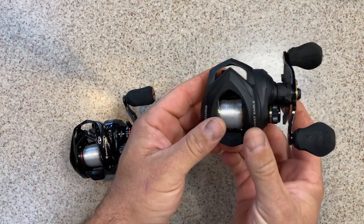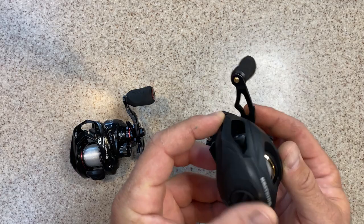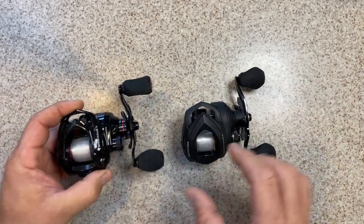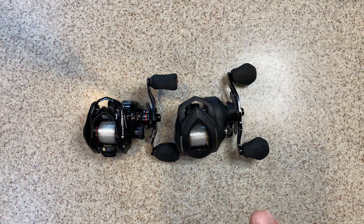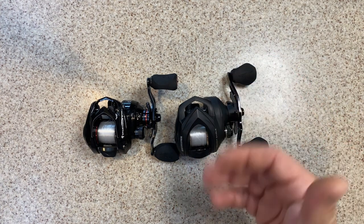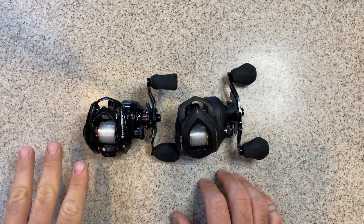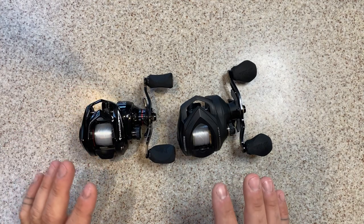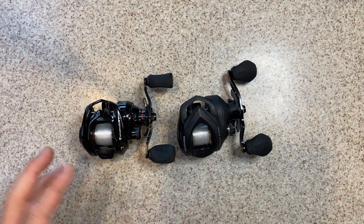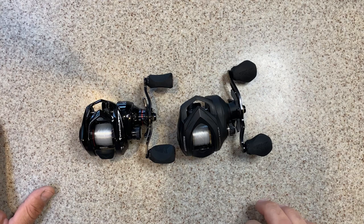When you set them side by side, you can visibly see there is a size difference. The Valiant Eagle comes in at a very low profile 40 millimeters, while the Spartacus comes in at 39 millimeters — even lower profile. In fact, it's one of the smallest and lowest profile reels they've ever created. The smaller and lighter you can make them, the better it is for reducing fatigue, cramping, and exhaustion. That's definitely a plus.